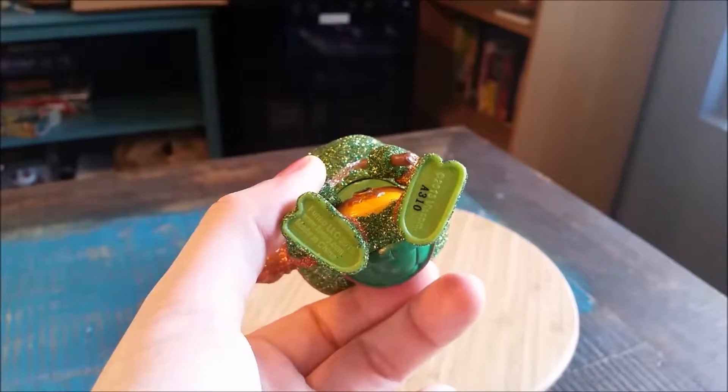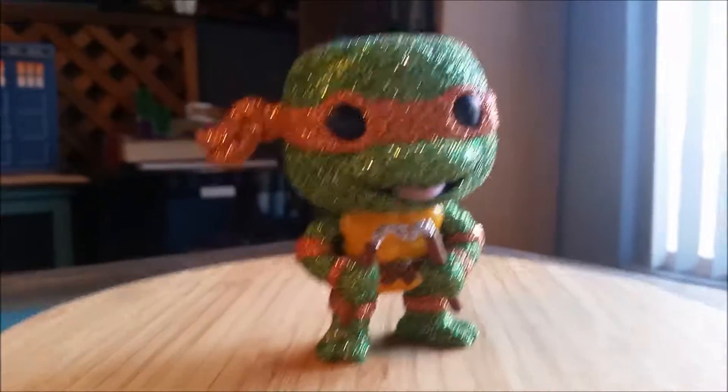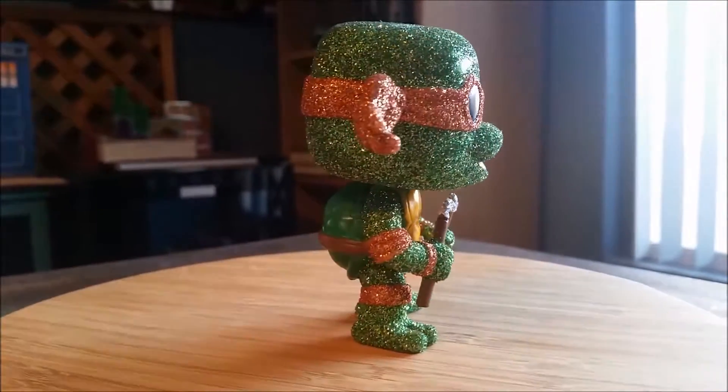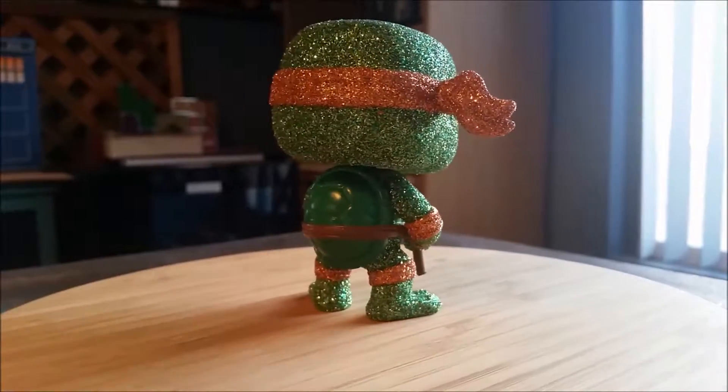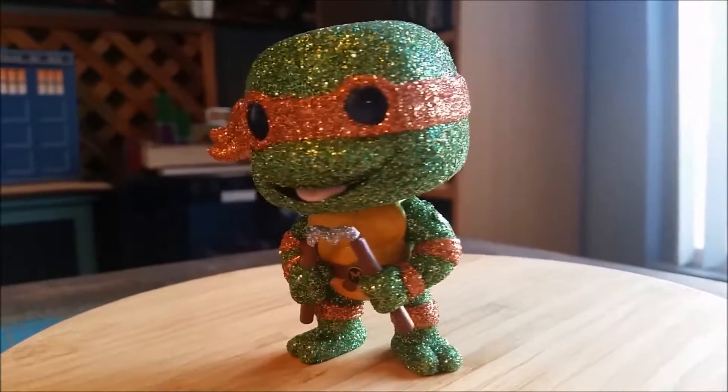Underneath, of course, the regular Funko logos. 2013 was when they made these guys. But this way you can see how shiny Michelangelo is in the light. His regular shell there. So shiny!